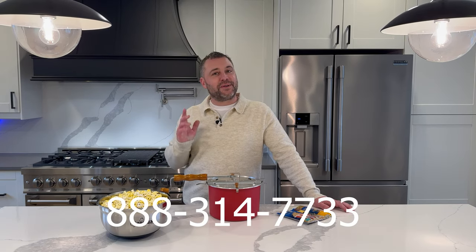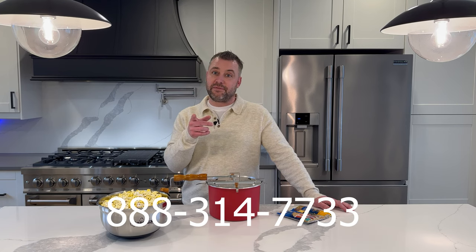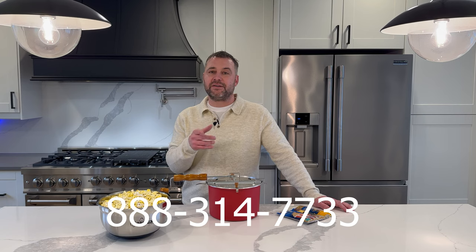And remember, we're only a phone call away if you need any help, or if you want to order any more of those all-inclusive popping kits, we'll give you a special deal. Just give us a call. Enjoy your Whirly Pop!